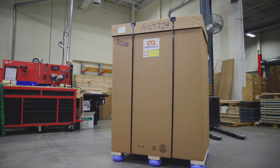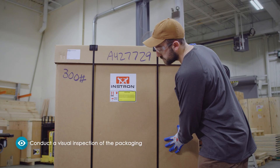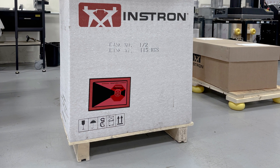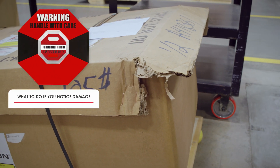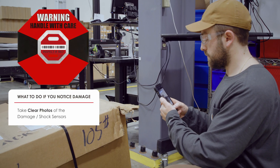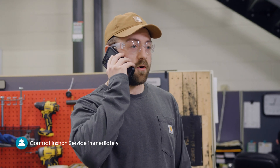Before accepting delivery of your Instron Universal testing system, it is important to conduct a visual inspection of the packaging to look for any signs of damage. If your package is equipped with shock sensors, you'll also want to check to see if any have been activated. If you do notice damage or if any of the shock sensors have been activated, you should take clear photos of the damage and/or shock sensors and do not accept the package from the carrier.